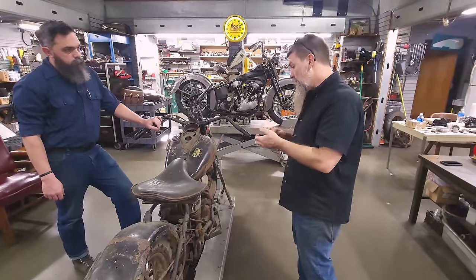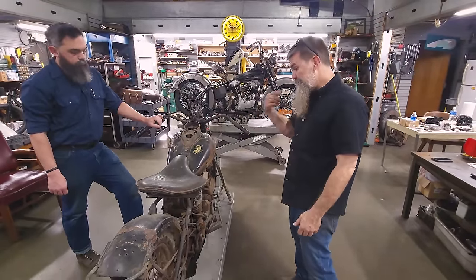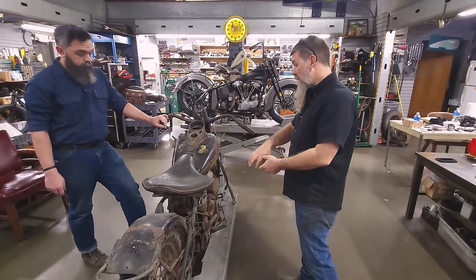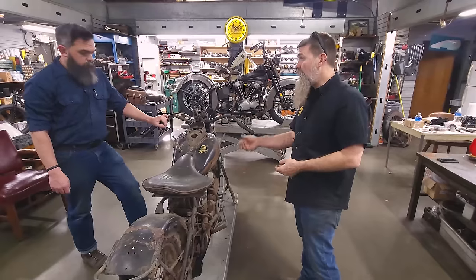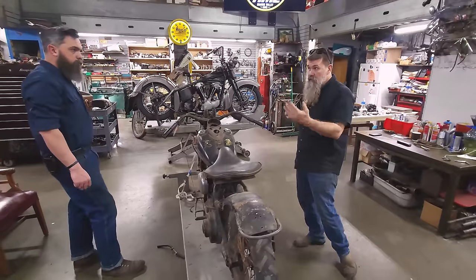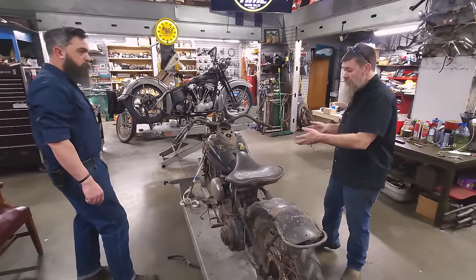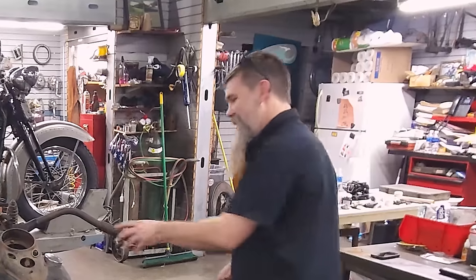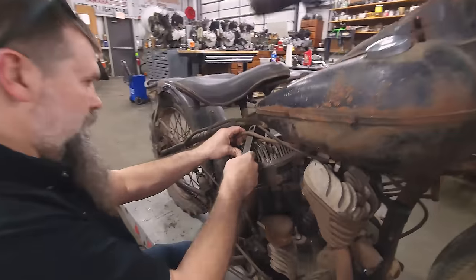So let's go ahead — pull the plugs, do the finger test. After that, we try and sort the wiring. We've got a battery charger. We'll put it to it and see what it's going to take to get spark at the points. And if those two things go well, we're looking at fuel. That's to run it. And then controls.